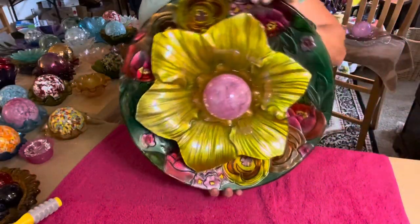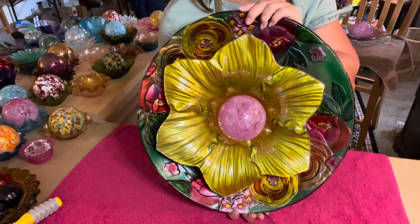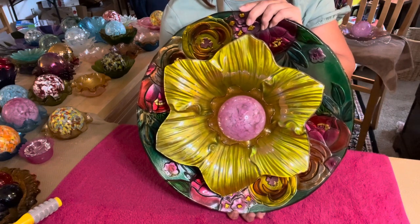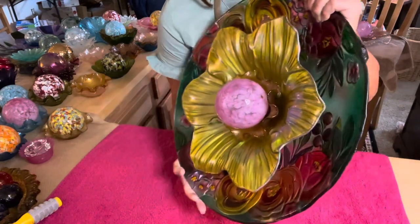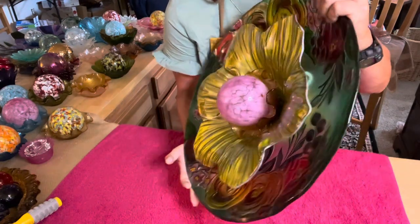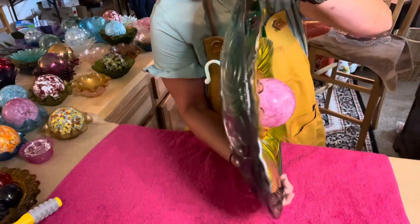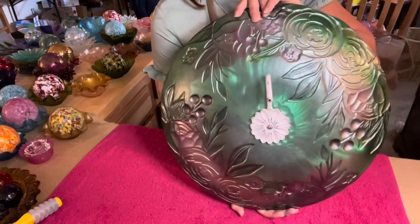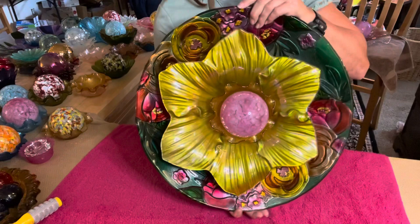Let me turn it around so you can see this. Wow — I think that looks amazing! The beautiful hues of the golds, roses, reds, greens, and yellows. Such an amazing piece. I'll turn it to the side so you can see it, then turn it over. It's an amazing, amazing piece.